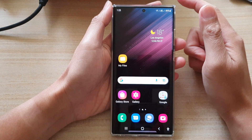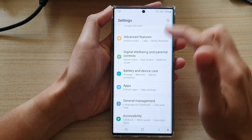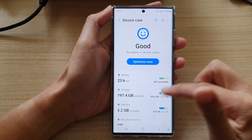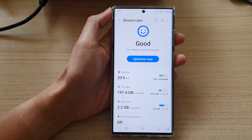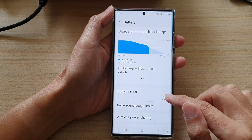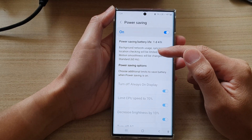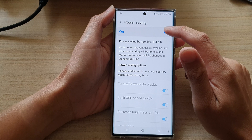That is solution number two. For the next solution, go into the battery settings — in settings go down and tap on battery and device care. In battery and device care, tap on the power saving option, then tap on battery. In here, make sure that you turn off power saving, because during power saving your screen may go to black and white to save battery power.